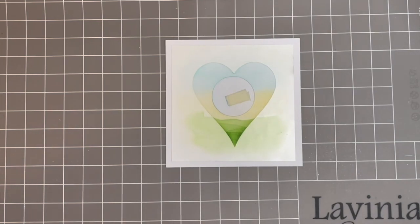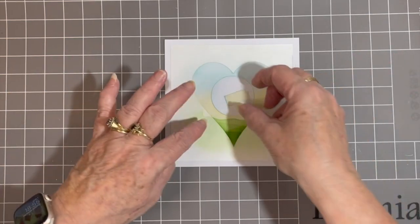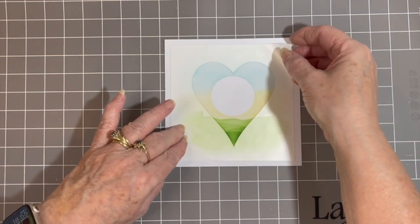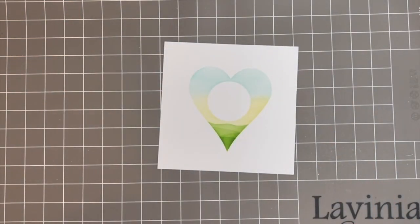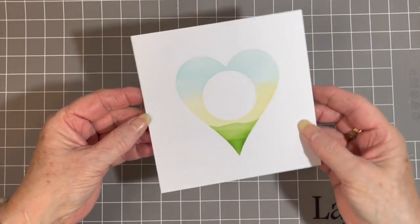The next thing I'm going to do is remove my mask, my circle mask. And then I'm going to remove my heart aperture. And you can see it's quite a nice landscape that's come out.